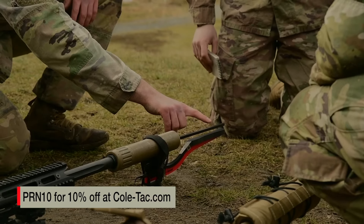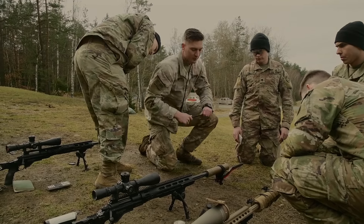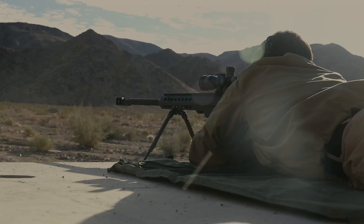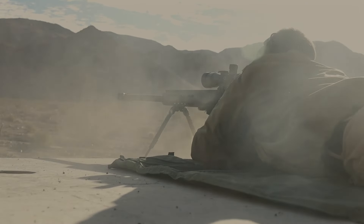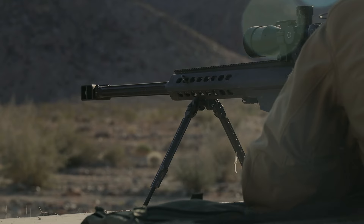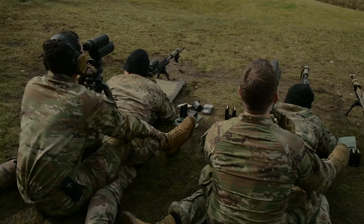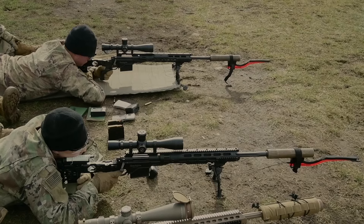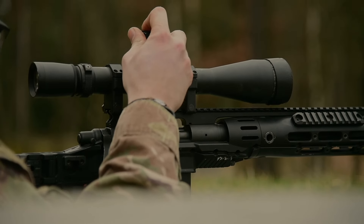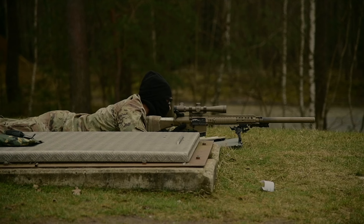From there, we take that range and utilize a chronograph to find our muzzle velocity for each one of these weapon systems — that muzzle velocity is specific to that specific weapon. Using that muzzle velocity and the distance, we're able to figure out the elevation that we need to dial up on the turrets, and then it'll be a dialogue between the shooter and the spotter to walk both of them onto target to successfully engage.